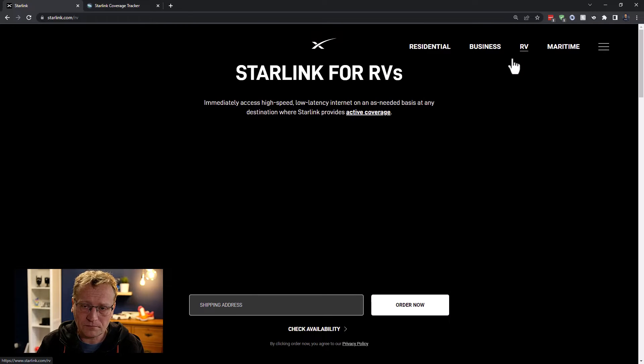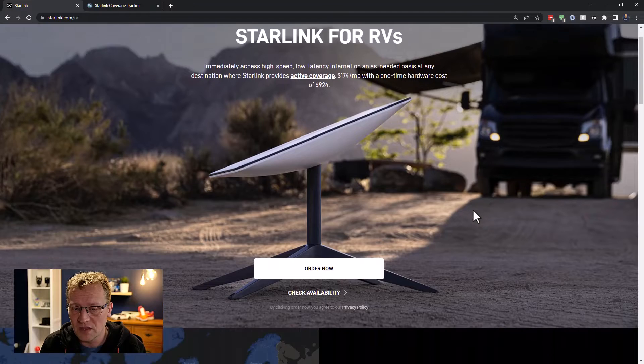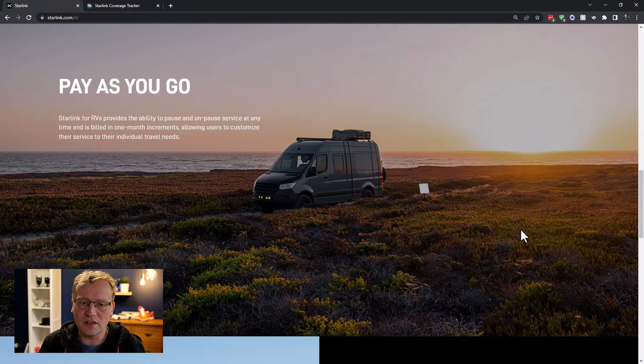There's also an RV version — Starlink for RVs — which is a newer product. It's meant to be put on your RV or mobile vehicle. The idea is not that you use it while driving, but that you drive to different cells, and it will work in all cells even if there's a waitlist, though you'll get less speed in those cells. The hardware costs the same as residential but it's $174 a month in Australia. A cool feature is pay-as-you-go — you can actually pause it, so if you only use your RV six months a year, you don't have to pay for the other six months.